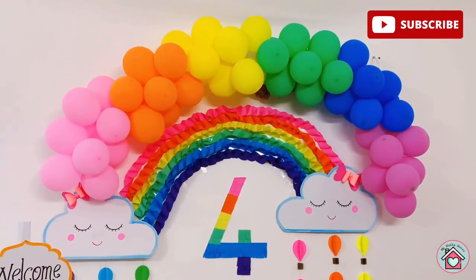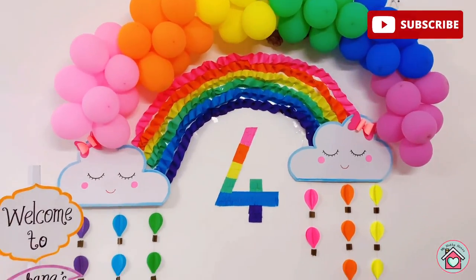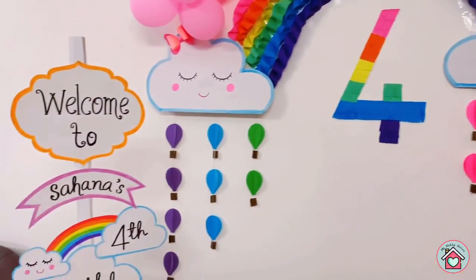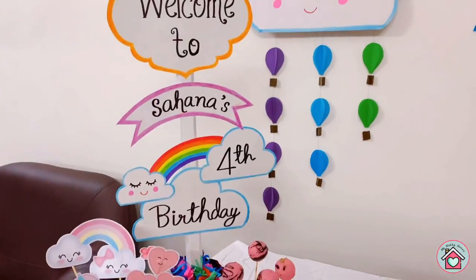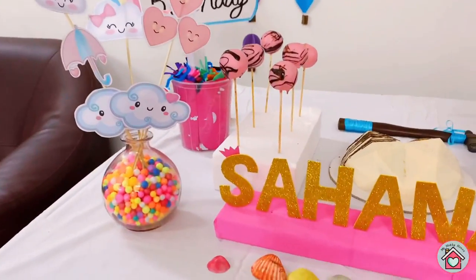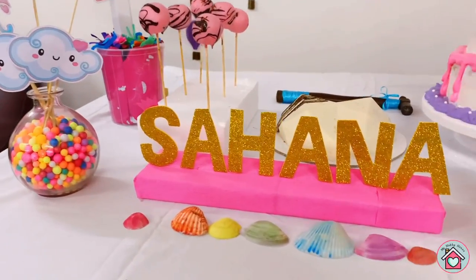For the rainbow balloon garland video, refer to the link below. So this is the end of this video. If you have any further suggestions or questions, you are most welcome to post it in the comments. Thank you for watching. Bye, see you in the next video.